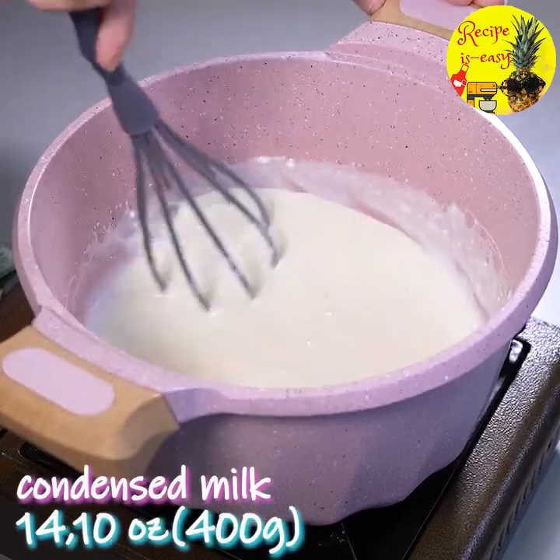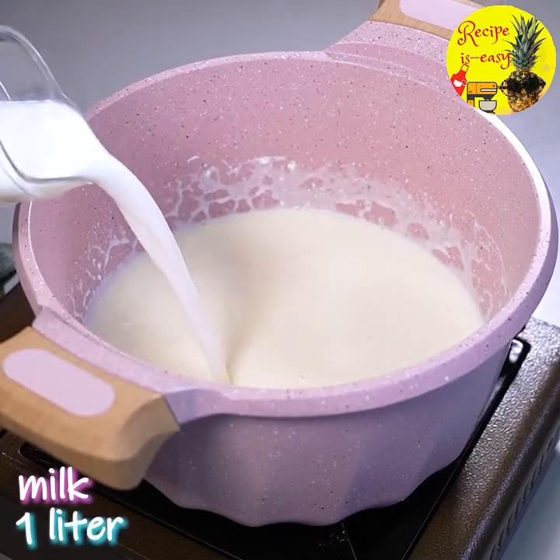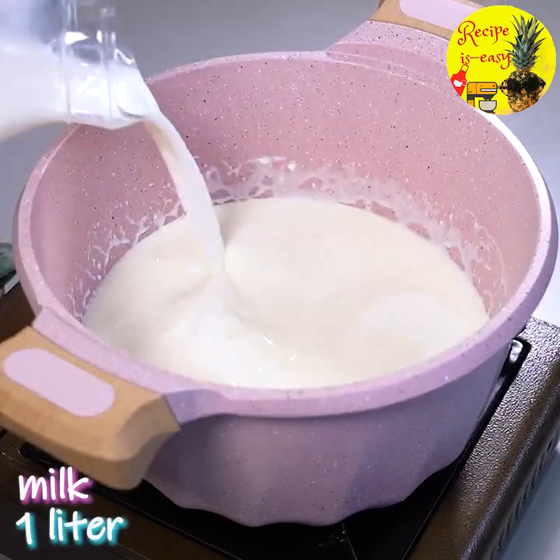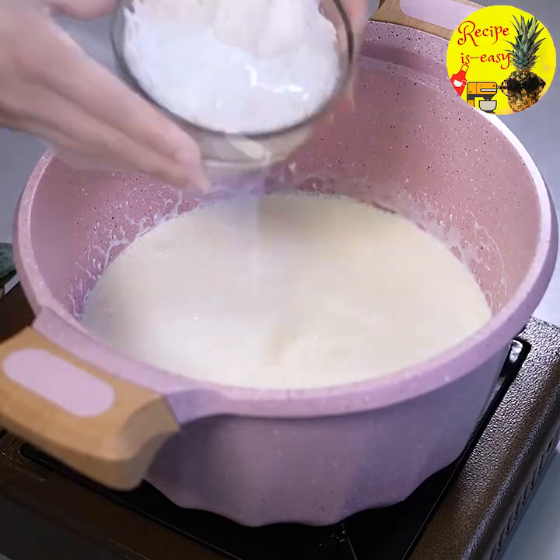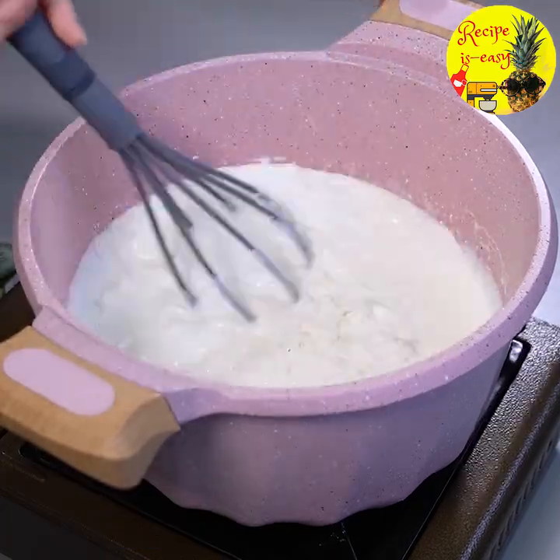Remember that the heat is still off here. It's already well mixed. At this point I'm going to add a litre of milk and I'm also going to add 100 grams of grated coconut. Now we can turn on the heat and stir until it's cooked.